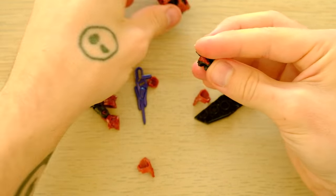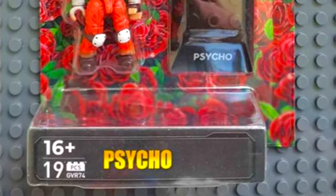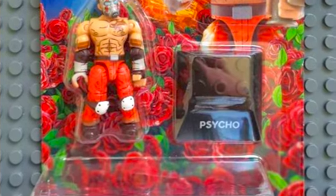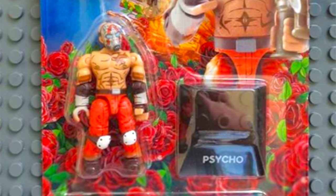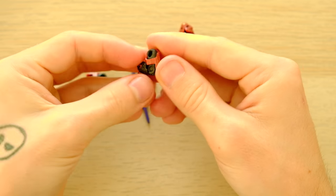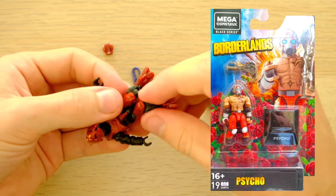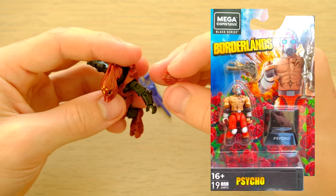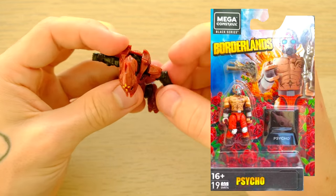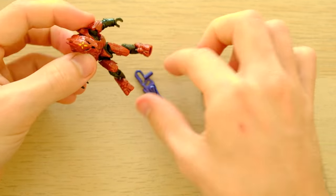Moving on to the other Black Series figures — we've seen this guy teased for a long time: the Mega Constructs Black Series Psycho from Borderlands. I'm very excited to get hold of this guy. His paint apps look awesome, and it's perfect for Mega Constructs to use that definitive Borderlands style — those long black lines. He's got so many paint apps; I love his knee pads and all of his tribal armor and tribal paint. It looks really cool.